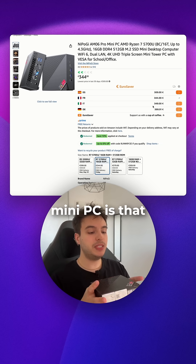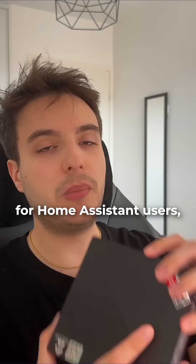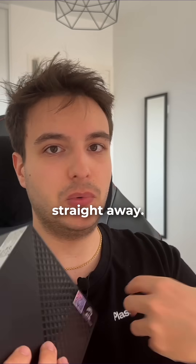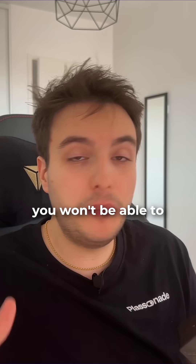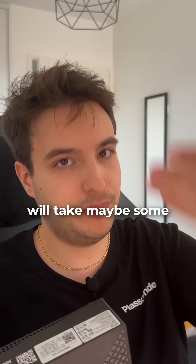The thing about AMD mini PCs is that you're going to get more power for the price. The main drawback for Omaston users is that not all of the add-ons are going to be compatible straight away. It doesn't mean you won't be able to install all the add-ons you want, but it may take some extra steps.